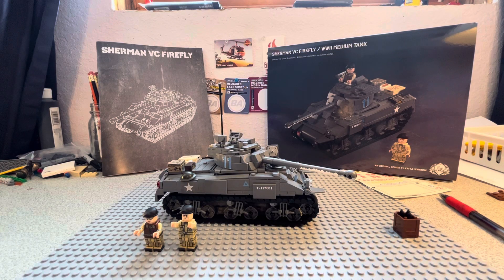Hey, what's up guys, it's Luke here. Today I have a Brick Mania kit review for you guys. This is the Sherman VC Firefly World War II medium tank. This tank has 743 parts, it costs around $300 to $345, has some figures, and quite a few printed elements in it. Let's just get right in.